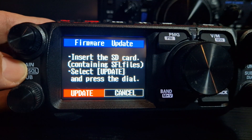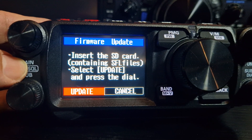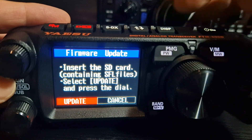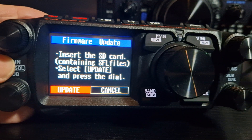So it's very easy to update the firmware and other things on the Yaesu FTM 500. Just hold down the Function and the DISP whilst turning on, and you get this menu. Bye for now, 73.